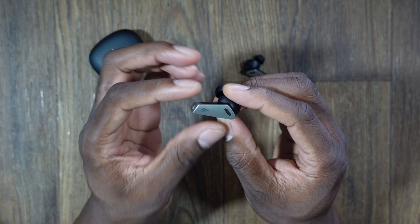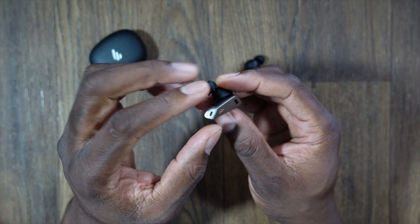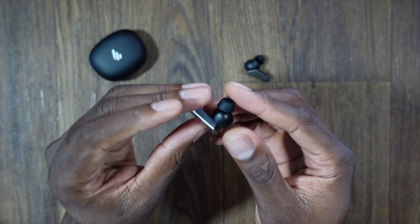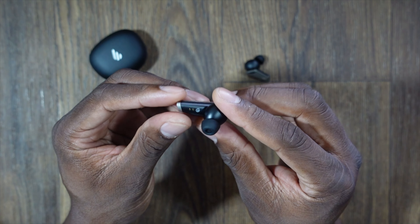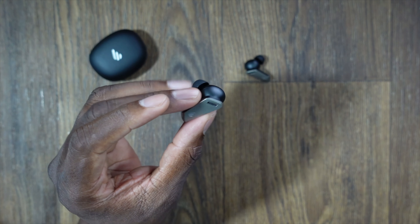Now the earbuds themselves aren't as big as I thought — it's just built with this futuristic style. You can see the microphones for noise canceling on this side, the microphone there, the output, and inside you can see the labels and the charging mechanism. I'm going to listen to these for a bit.